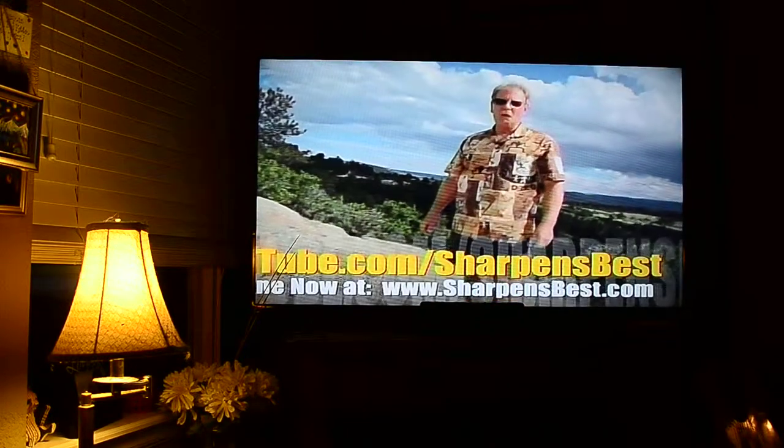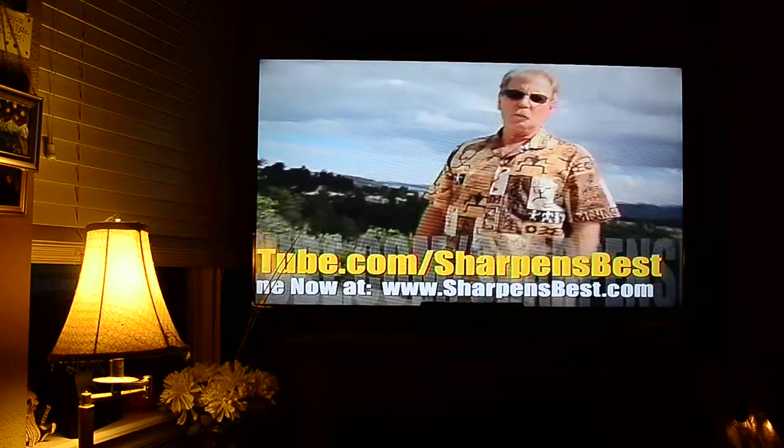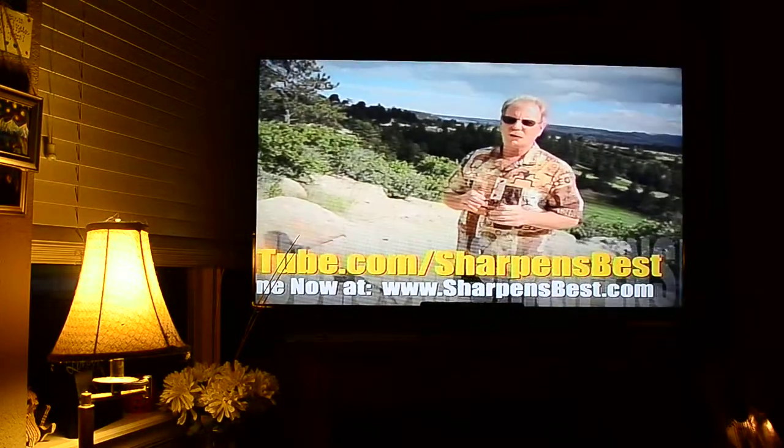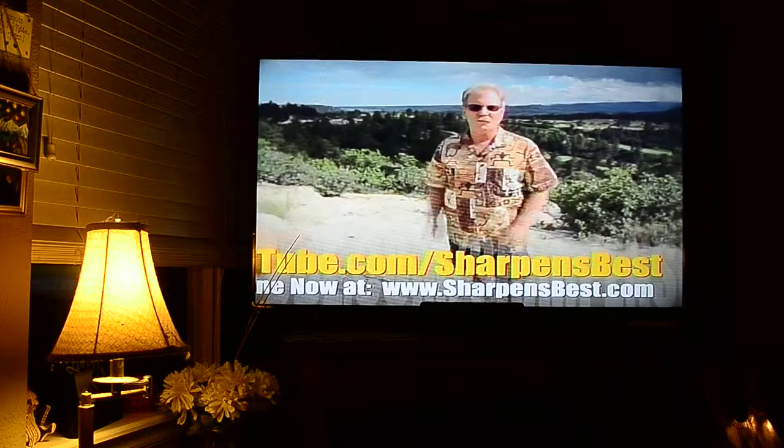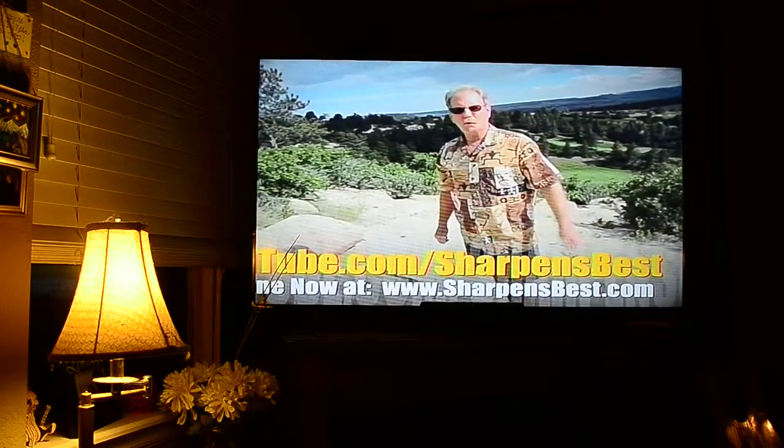Take care, have a good day. This is Brad. Go to YouTube and watch our video — Sharpens Best. Learn how to sharpen things, different things. Enjoy the scenery, enjoy the fun. I travel a lot, good scenery. YouTube: Sharpens Best.